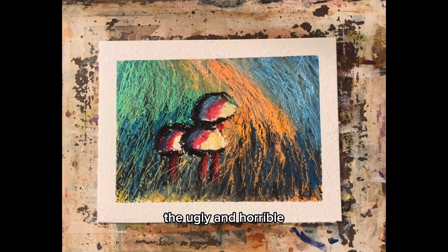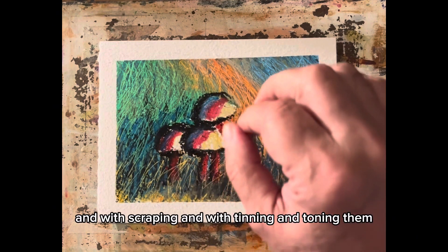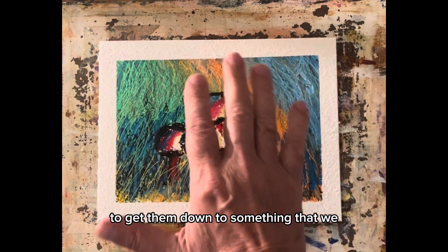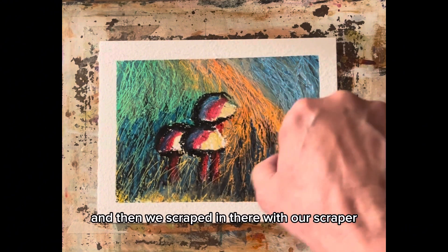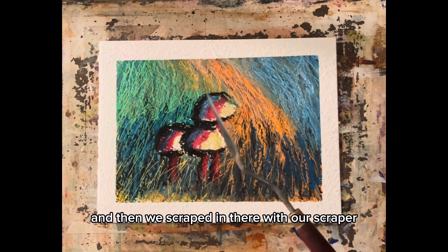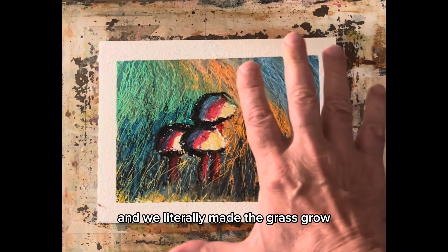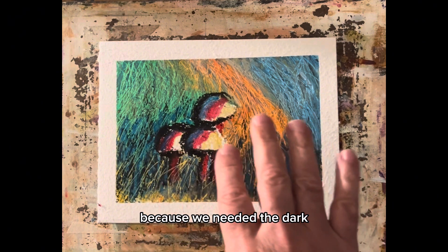We modified those with complementary colors and with scraping and with tinting and toning them to get them down to something we could really use. Then we scraped in there with our palette knife and we literally made the grass grow.